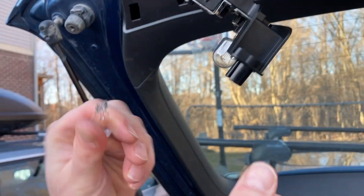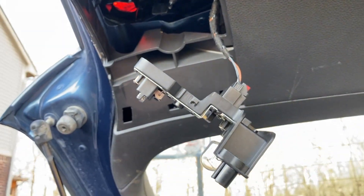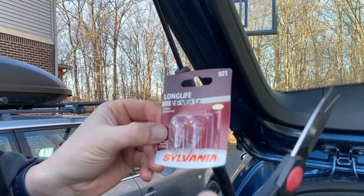You just kind of pull it out — yeah, there's something sliding around in there, so this thing is shot. I went to a parts store and got a Sylvania number 921 reverse light bulb.